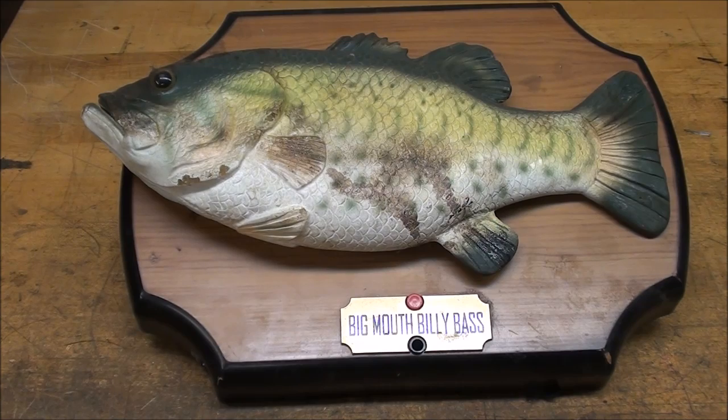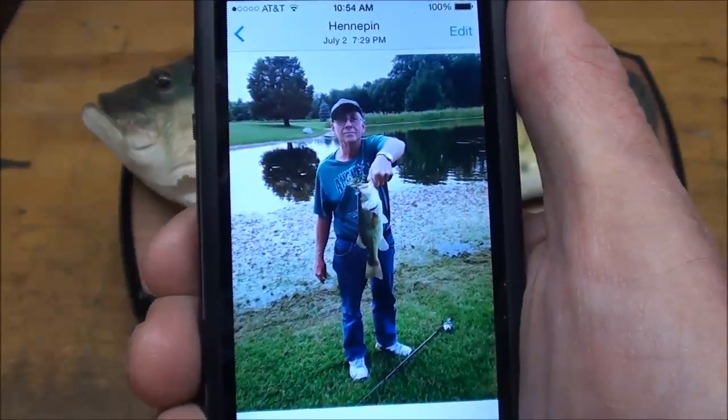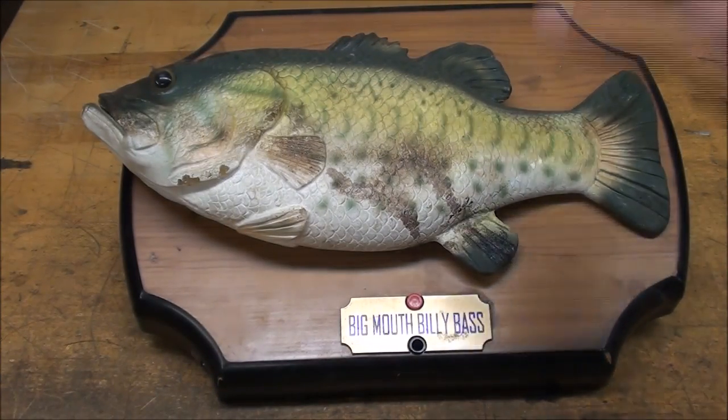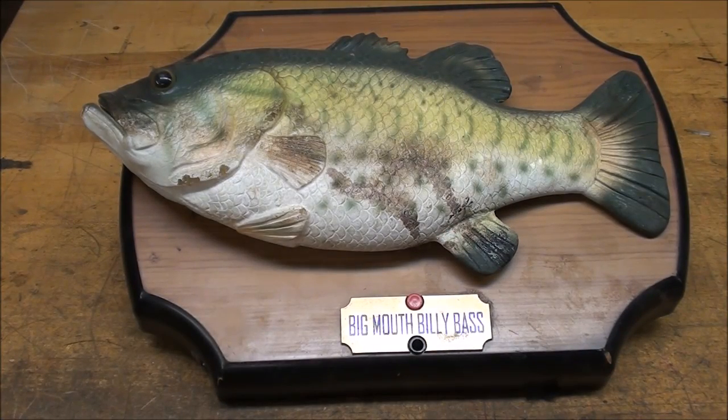Howdy, once again it's Tubal Cain, and this time with episode number 12 of my 'What Makes It Work' series. This one's entitled 'Billy the Big Mouth Bass and How He Works.' I'm going to take this apart. This is a picture on my iPhone from the summer of 2015 of me catching Billy. I paid 50 cents for this at a garage sale, and I intend to skin this fish.